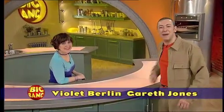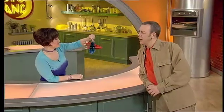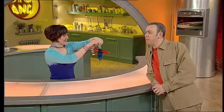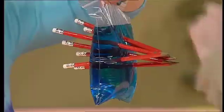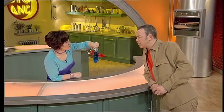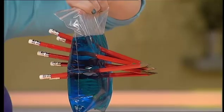Hello and welcome to the Big Bang. And it's my turn to set the puzzle. Violet, that appears to be a plastic bag full of water with a bunch of pencils stuck in it. Not what I would normally call a puzzle. Yeah, but I made it without spilling a drop and the puzzle is to make another one exactly the same. There's no glue involved, but it can be done. Have a think about it and I'll tell you the solution at the end of the show.